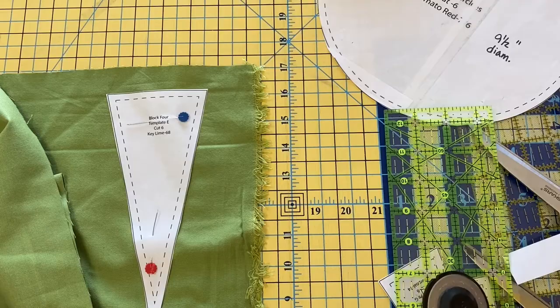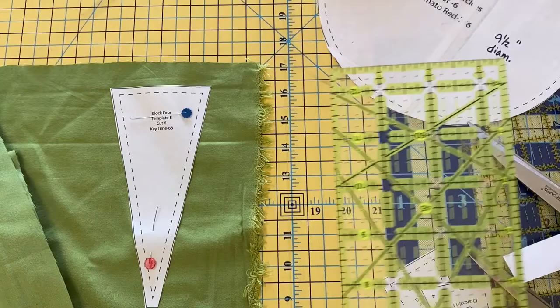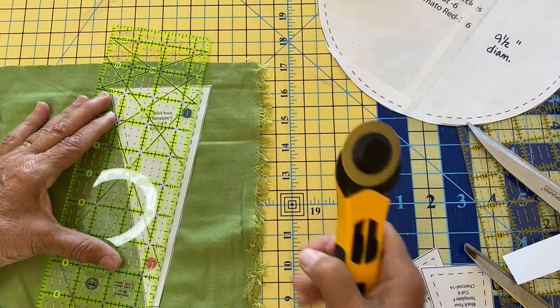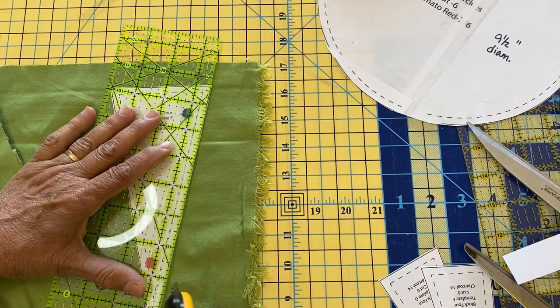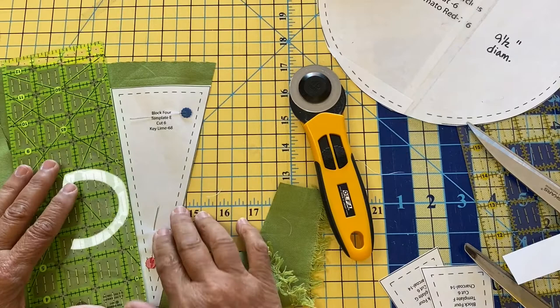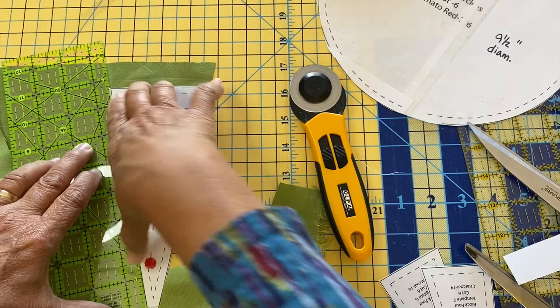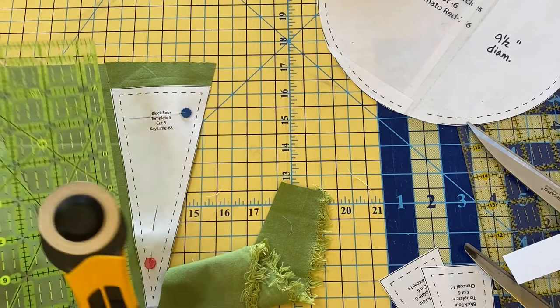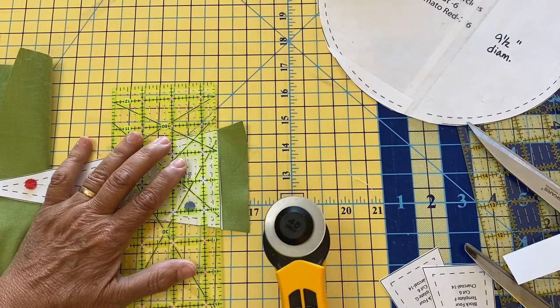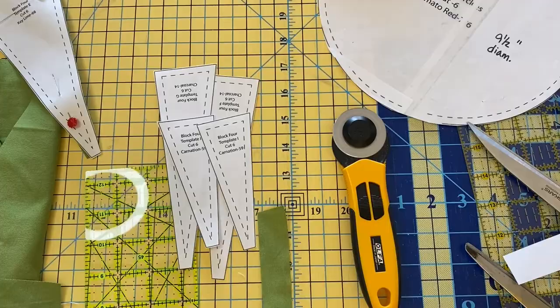We need a total of six, but for this video I'm cutting just one block—one key lime piece. This is how I like to cut templates from fabric: you can either trace onto the fabric and cut, or put a ruler along the edge of the template. When I cut my templates, I always cut just a little bit beyond the black line because using the rotary cutter shaves off a little paper and I don't want the piece getting smaller with each cut. There is one key lime piece, two charcoal pieces, and two carnation pink pieces.